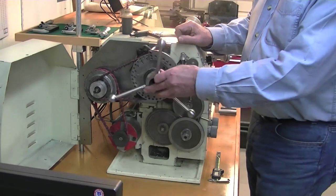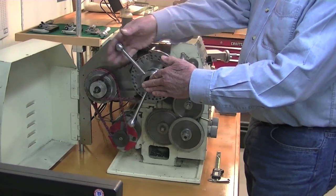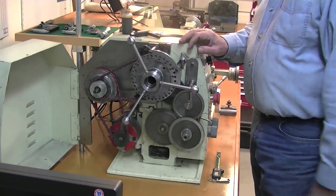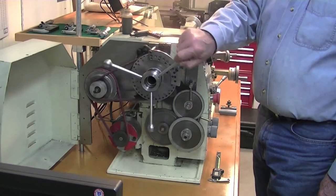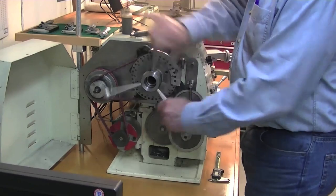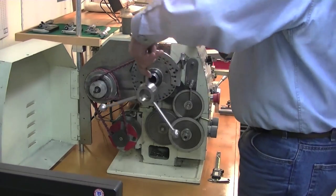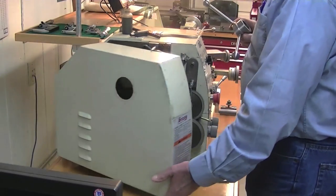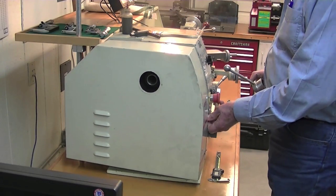Another change I made was this little spider handle that goes on the end for manual threading. Tyler: And that'll work with the door closed as well? Jim: Yeah, that makes it nice — you can thread right up to the shoulder without being nervous. I can't close the door with my handle like this.